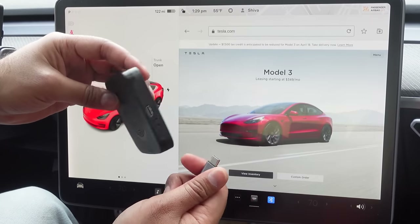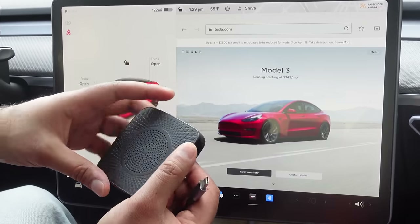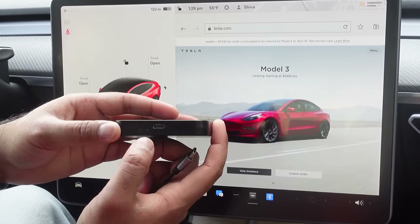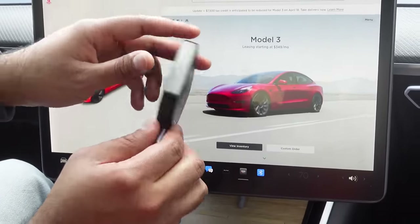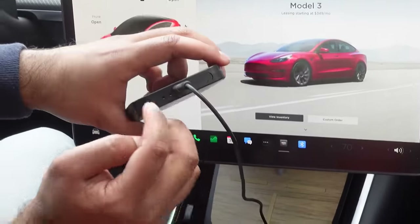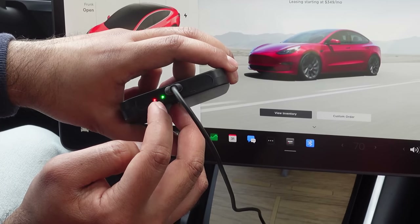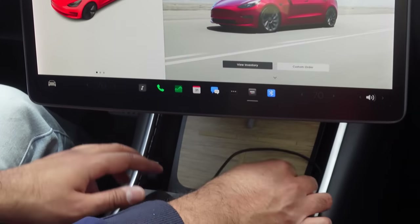The process is really the same as what we showed you with other devices in the past. This is the box — it has a USB-C input and two light indicators. All you have to do is plug it in, and you'll see the light illuminate, letting you know it's powered on and ready to go. You can put this inside your central console.